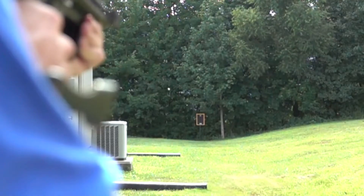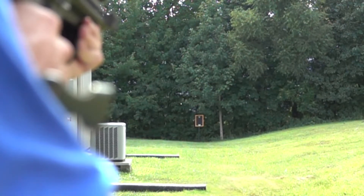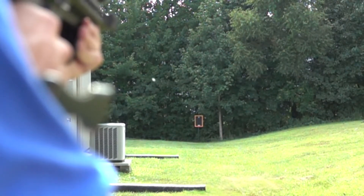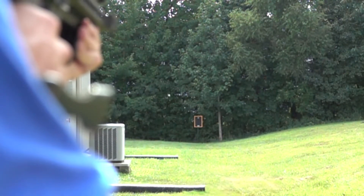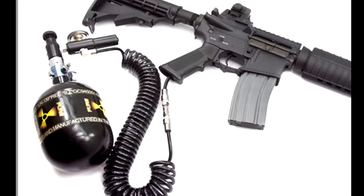Spring or air? That's a pretty hard question for all that want to get the best performance out of their guns. Today we're gonna look at the cost of the systems. I personally prefer HPA because of the simplicity.